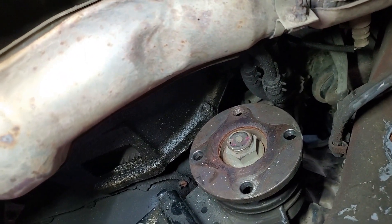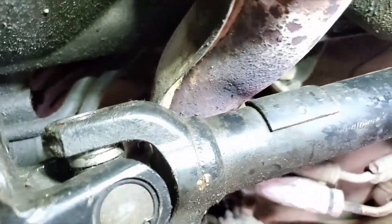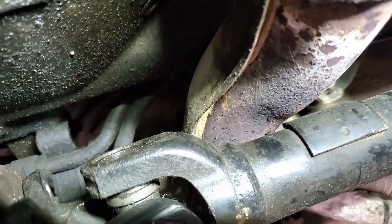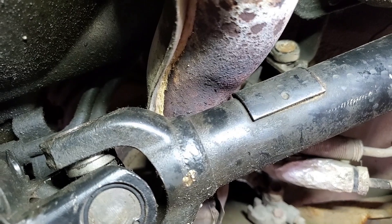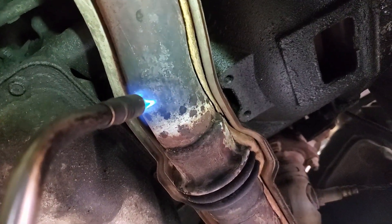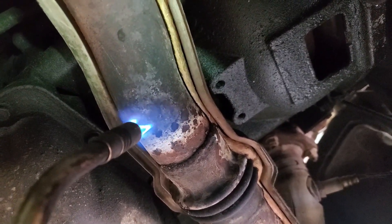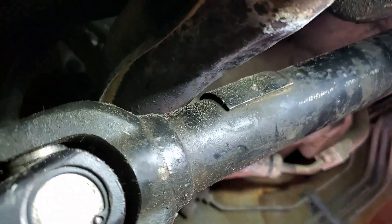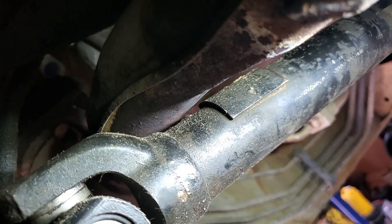It looks like we're probably going to have to clearance the exhaust to make the driveshaft fit because it looks like a harsh angle. Walking up the front driveshaft, the exhaust is really close, especially where that balancing weight on the driveshaft is - it might contact when it's spinning and when the thing is torquing. I couldn't find the right bit for my air hammer, but a torch and a peening hammer will work just fine. I'm going to heat it up to get it a little soft and bang it in a bit with a hammer to indent it and create some clearance.